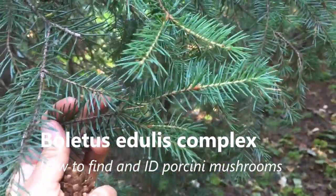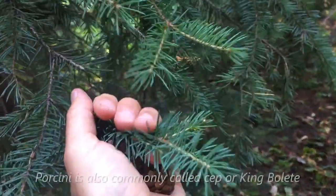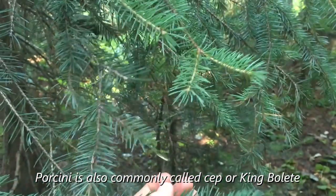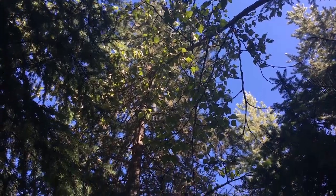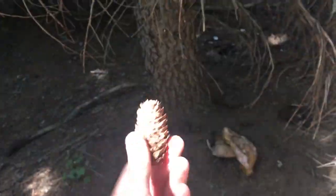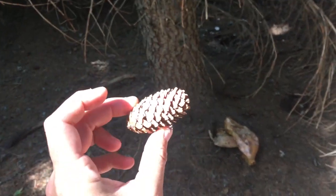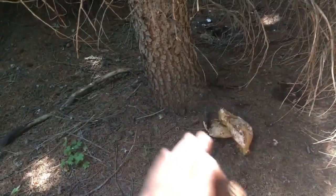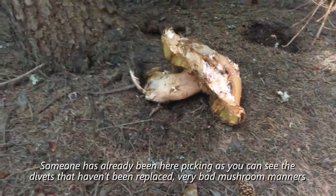Here are the trees we need for porcini mushrooms — spruce and pine. Spruce needles are spiky and hurt when you hold them. You can see the long pine needles down here. We had to do some tree identification first to find the porcinis. You look for the trees and then hopefully find mushrooms around them, because porcinis have a symbiotic relationship with certain trees.